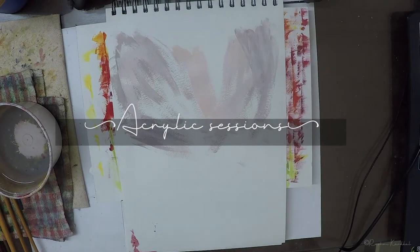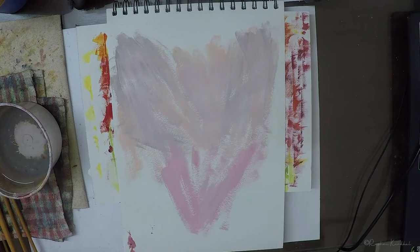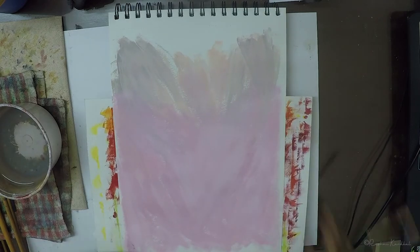Hello everyone! Thank you so much for tuning in to this week's acrylic painting time lapse. This was a quick acrylic sketch that I made over the weekend and I thought I would share with you guys and give you some tips and tricks.